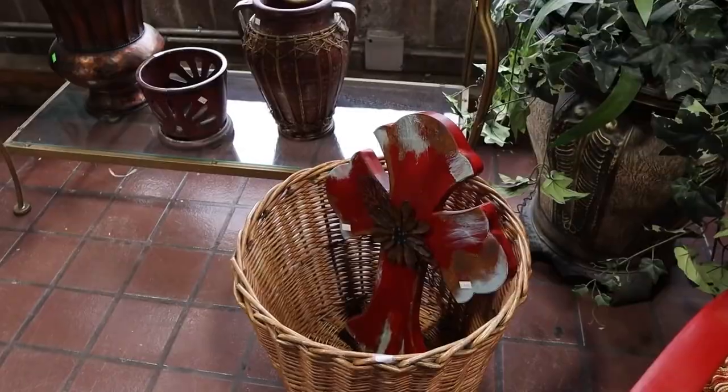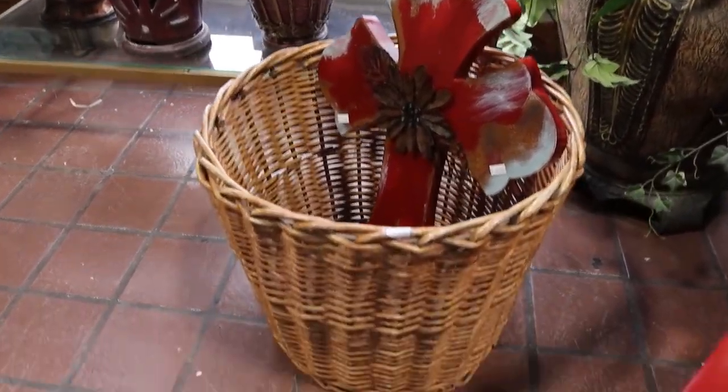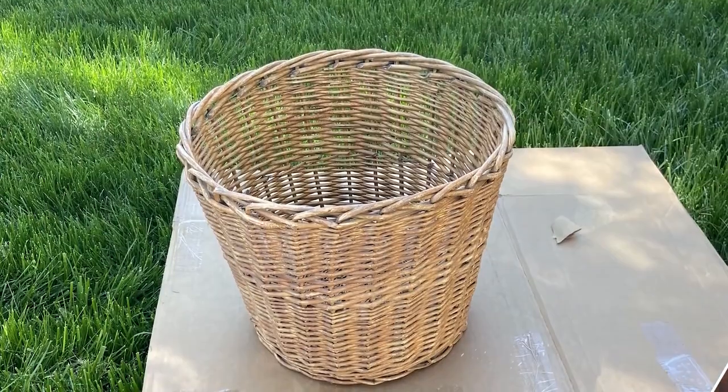I'm always on the lookout for large items whenever I go to the thrift store, because larger items in a retail store are the things that cost so much. I was so excited to find this basket at the thrift store. It was only $5 and it was in rough shape, but a basket like this at a retail store could cost upwards of $50.